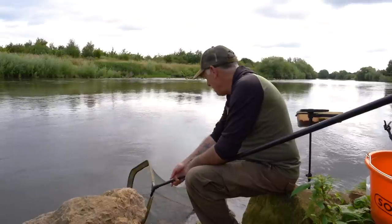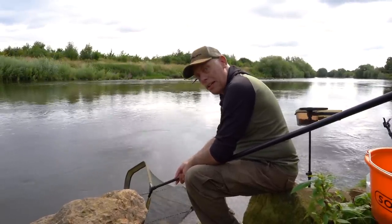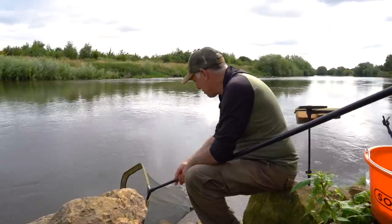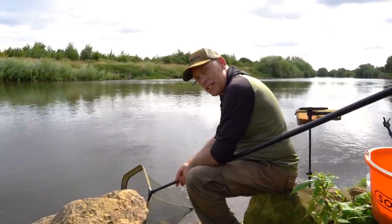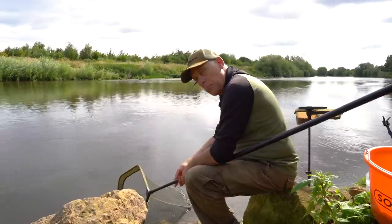It's normal especially at this time — it's important that you rest these barbel up before you put them back. They do fight; they give it all in the fight and sometimes they need a bit of time just to rest in your landing net. Always make sure they're facing upstream, make sure they've got plenty of water running through the gills, and they'll just swim out when they're ready to go back.